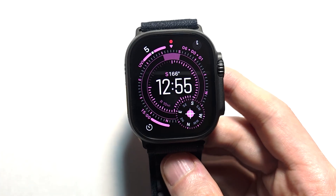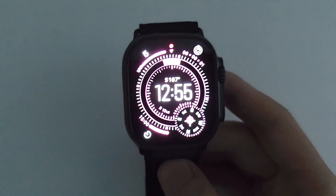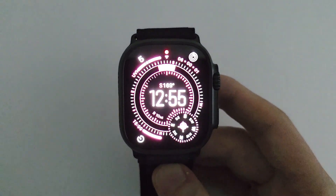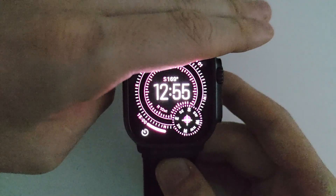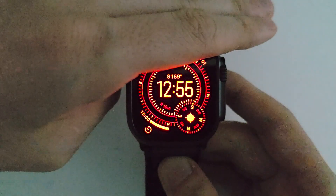Quick demo — it's going to turn off the light. It's not dark enough, so it's going to cover the sensor. So now the watch face will automatically go into Night Mode. Yep, there you go.